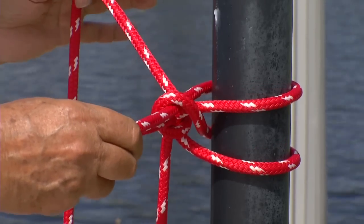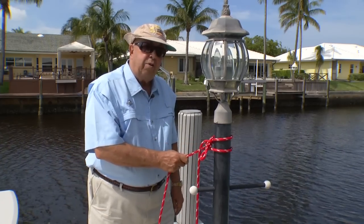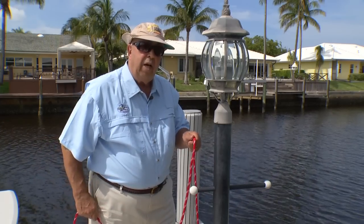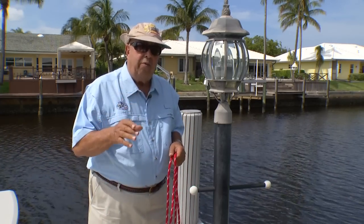When you pull, this becomes tight. And I can pull and pull and pull and nothing happens. But when I'm ready to go, all I have to do is grab the other one, pull it, and the knot comes loose. It's neat. Once you learn to do it, it's quick, and you'll love it.